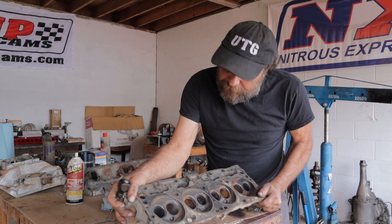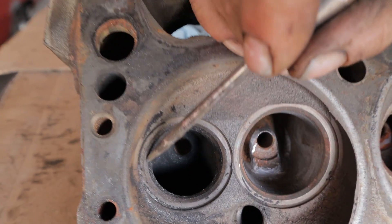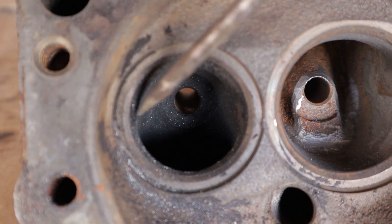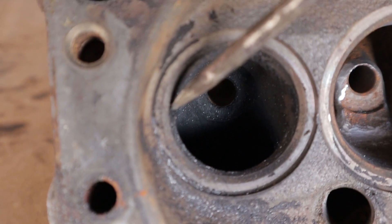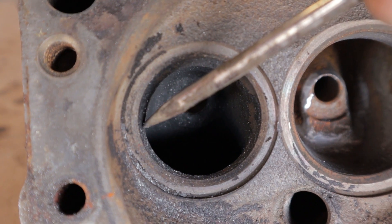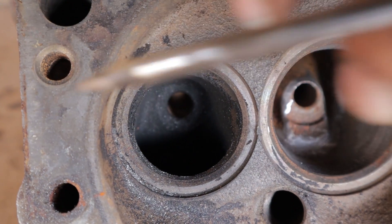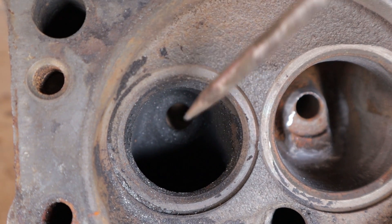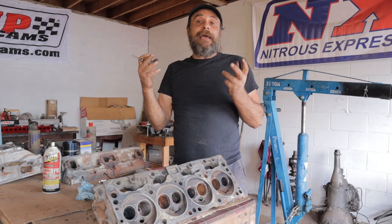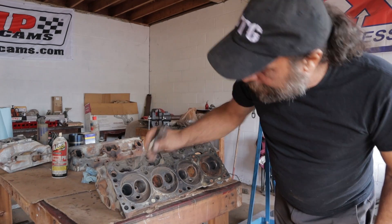Now we move on to the exhaust bowl — same exact situation as the intake. Here's the seat, and look at how far the bowl extends into the seat area. This area here isn't going to flow anything until the valve is probably 50 to 100 thousandths off its seat. By taking this area down you're increasing the amount of gas that can get through at low valve lifts — you're extending the active duration of the valve being open. I'm going to clean this one up.